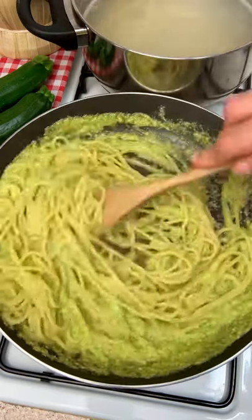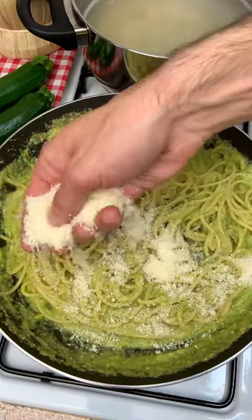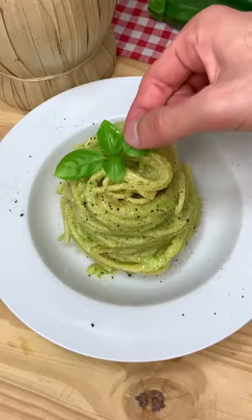Finally, mix your spaghetti with your pesto, adding pasta water and a sprinkle of parmigiano like there is no tomorrow.